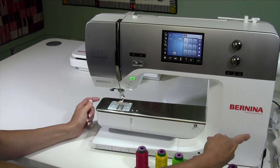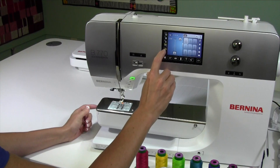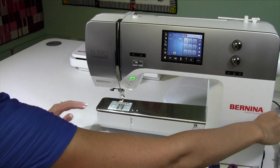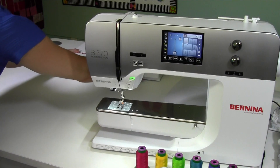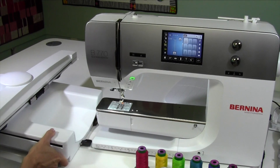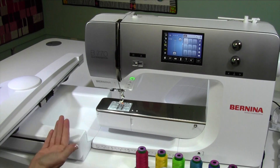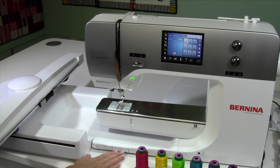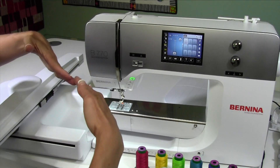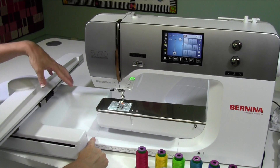We need to reach over on the side of the machine and lower the feed dogs down — they'll turn yellow when those are lowered. For our embroidery unit, we'll go ahead and bring that in. Notice the machine is on, so we want to go ahead and attach that; it can be done while it's off or while it's on. You also want to make sure that you're on a nice flat surface, because if your table is bowing a little bit, that could make these not connect all the way.